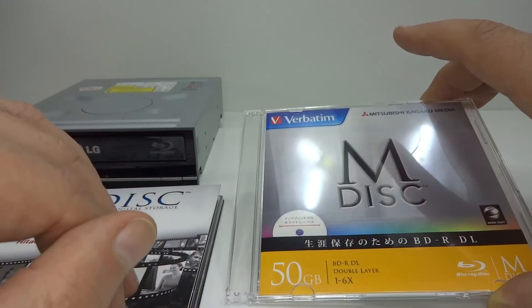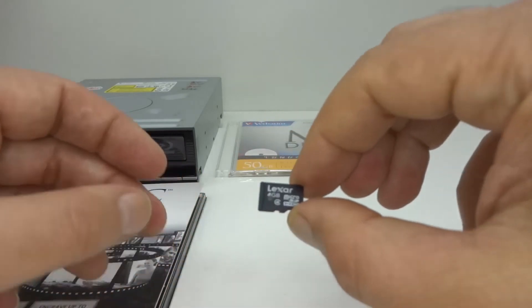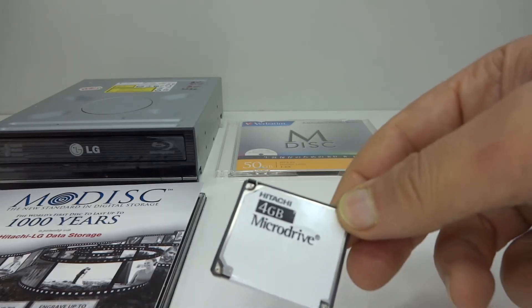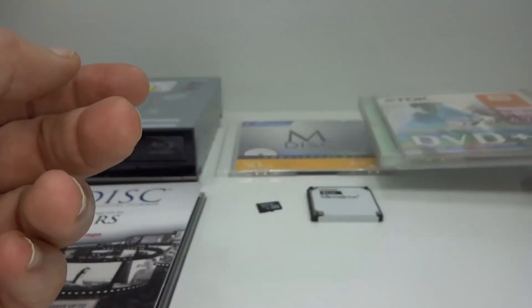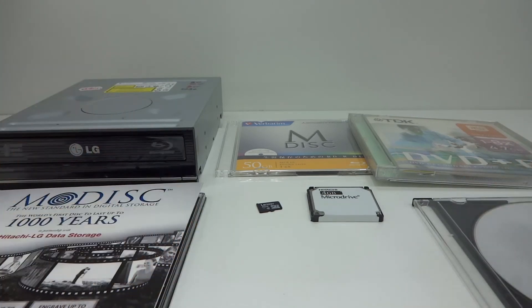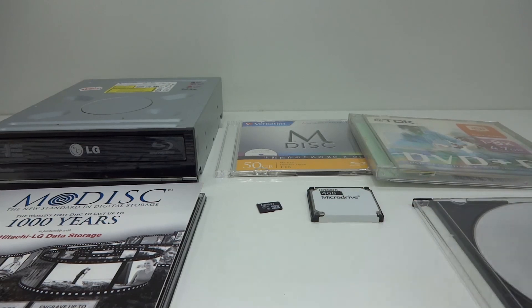I'm not expecting the Blu-ray M-Disc to be any greater than a standard burnable Blu-ray disk. I'm also going to compare it to a 4GB Lexar micro SD card, a 4GB spinning hard drive — in this case a ridiculously small one — a DVD+R from TDK, and a standard DVD-R with no brand. However, I won't be doing accelerated aging. All this media is going to be stored properly with important data, and I'll return every 10 years or so to check everything. Stay tuned for part two in 10 years' time.